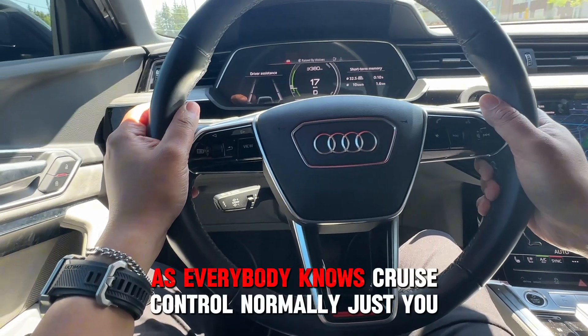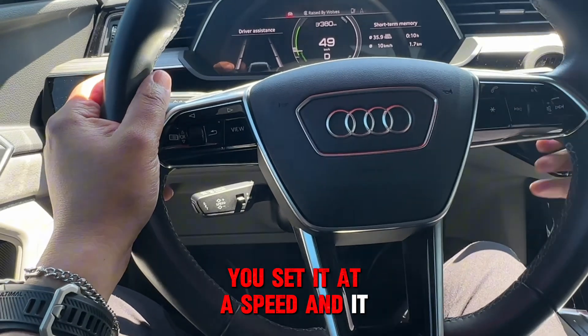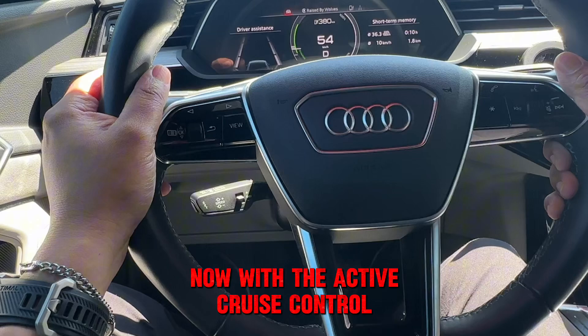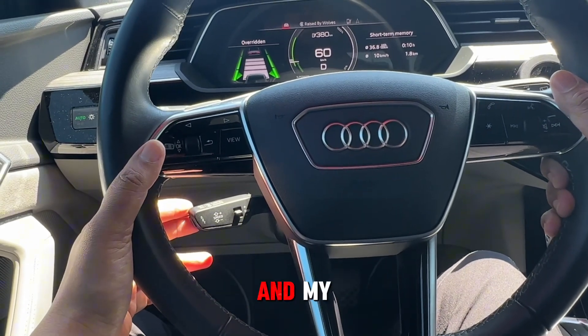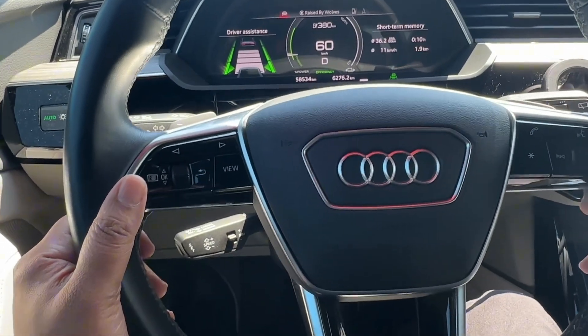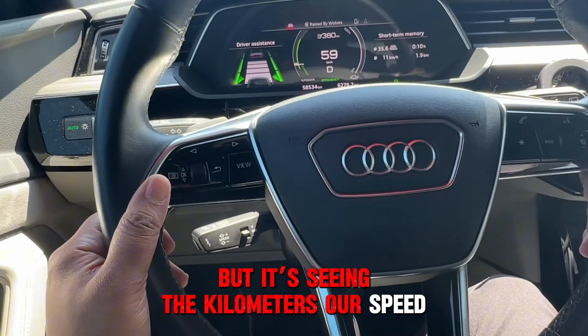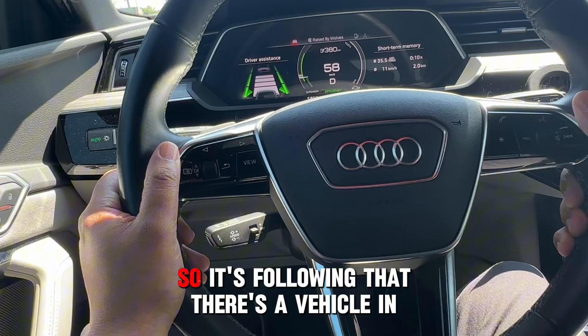As everybody knows, regular Cruise Control sets a speed and just follows that speed. Now with the Active Cruise Control, we're going to turn it on. It's seeing the kilometers — our speed limit is at 60 km/h max, so it's following that.